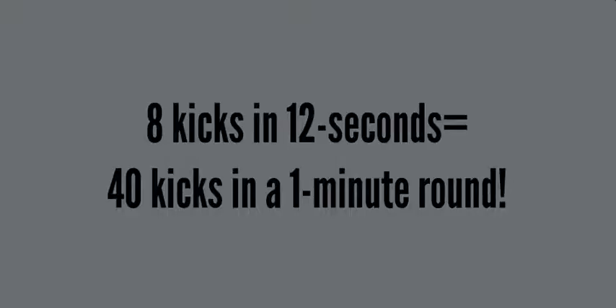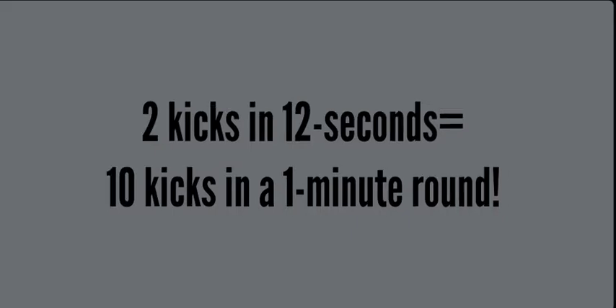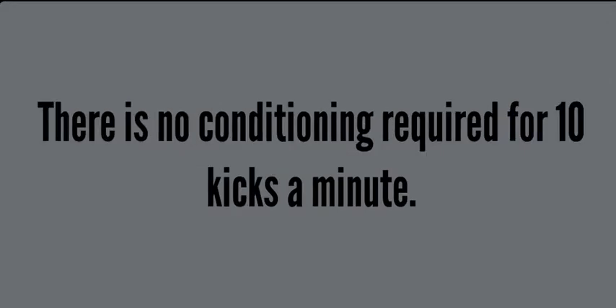Compare that to a student kicking the target one-on-one with an instructor — she averages 40 kicks in a one-minute round. This kid gets only 10 kicks in a one-minute round. It does not help him improve, it requires no conditioning, you're standing in line more than you're kicking. Standing in line is boring — and he never gets to see a punch or kick come at him, which is critical for defense.